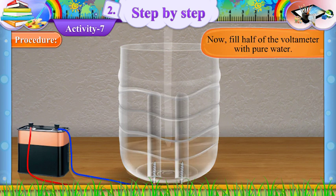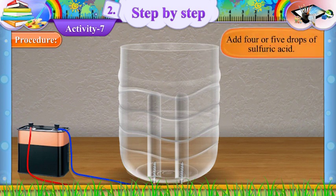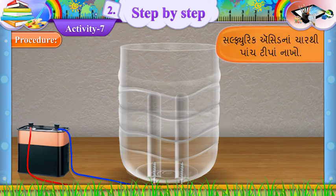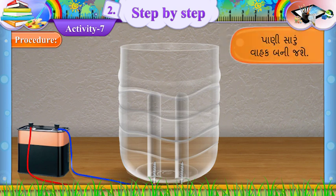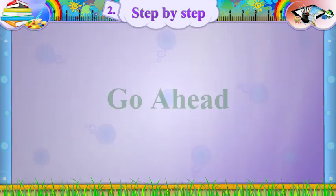Now, fill half of the voltmeter with pure water. (Gujarati: Hawe ardhun voltmeter chokha paani thi bharo.) Add four or five drops of sulfuric acid. (Gujarati: Sulfuric acid na 4-5 tipa naakho.) The water will become a good conductor. (Gujarati: Paani saaru vahag bani chashe.)